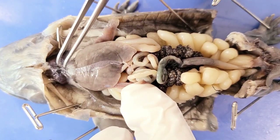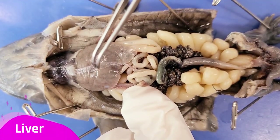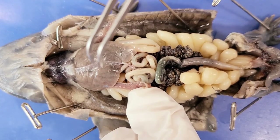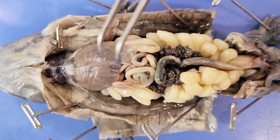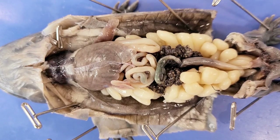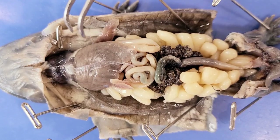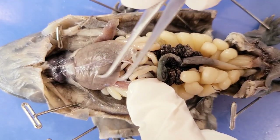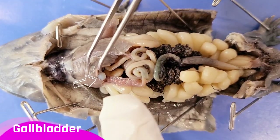This large dark structure at the top is the liver. The amphibian liver performs the same functions as in other animals, including energy and protein metabolism, synthesis of urea, detoxification, and production of bile. That bile is then stored in this small pouch structure called the gallbladder.